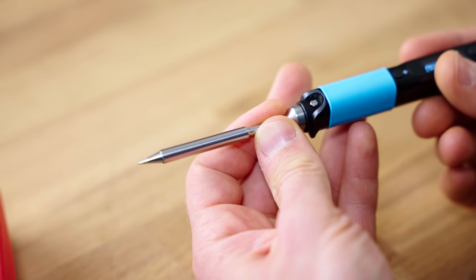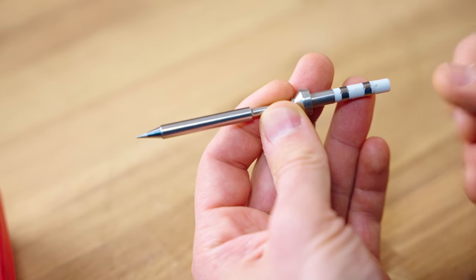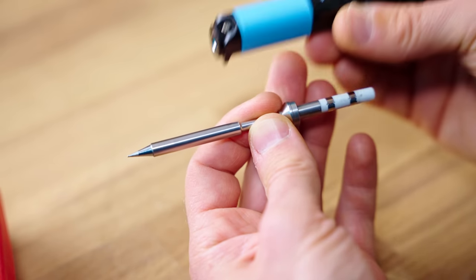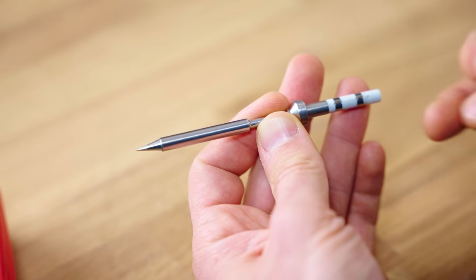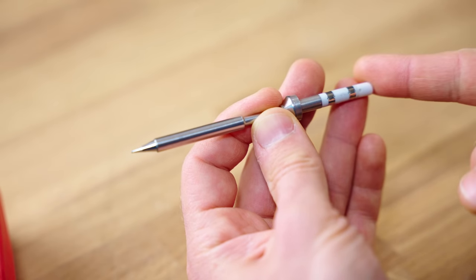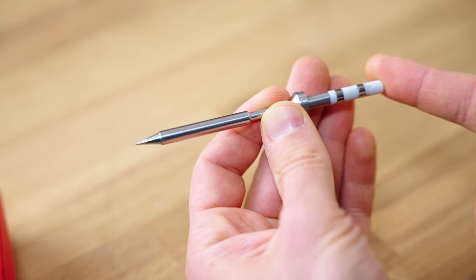The included tip is the standard pencil style, but you can get sets of four tips with four different styles for another $25 — the same price as the iron itself — which means after imports, taxes, and fees, it's going to be about €40 for a set of four tips.